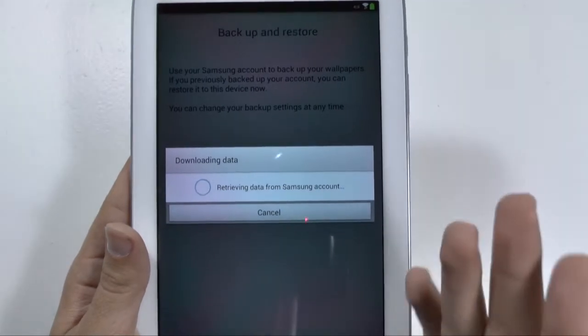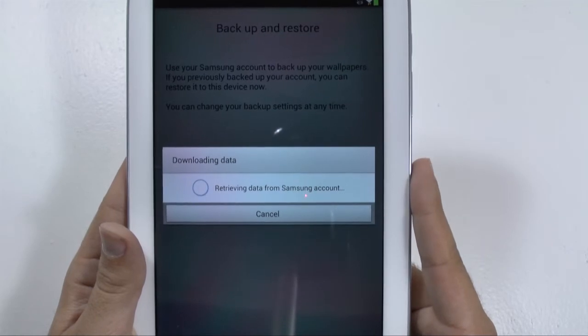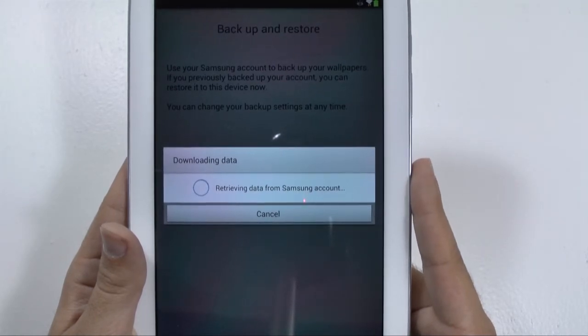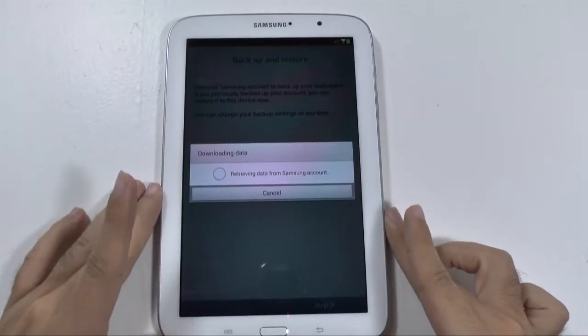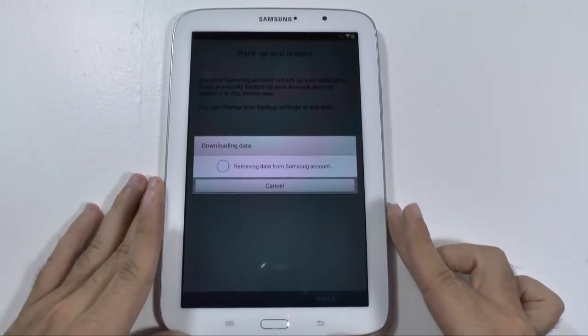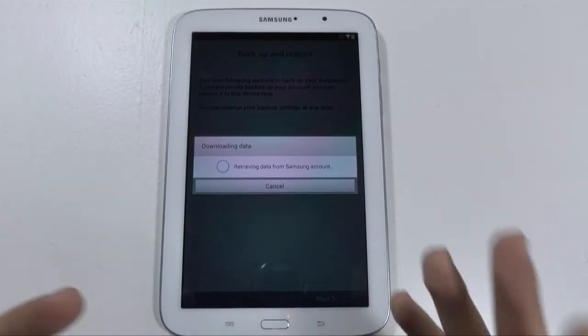Samsung, I believe, is trying to take over for all of your backup needs. And we're just loading here — this can take some time because it's trying to get everything that you've backed up, and the more devices you have, the longer it takes to retrieve that.